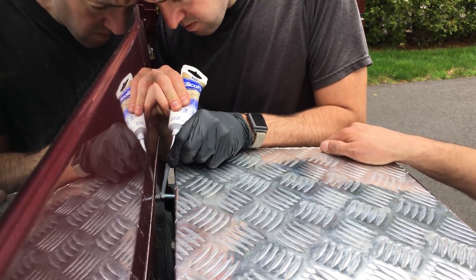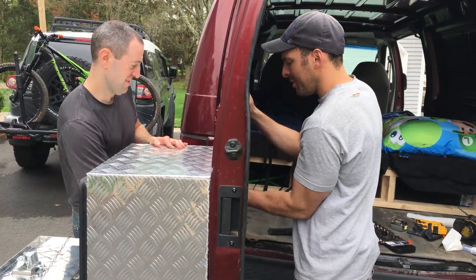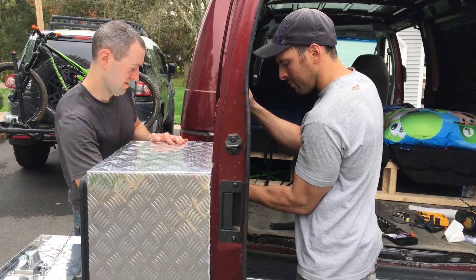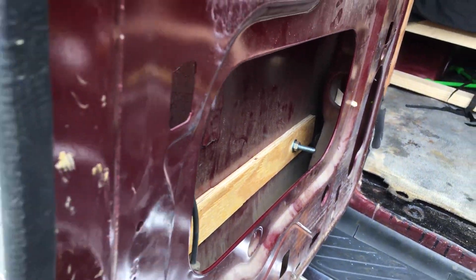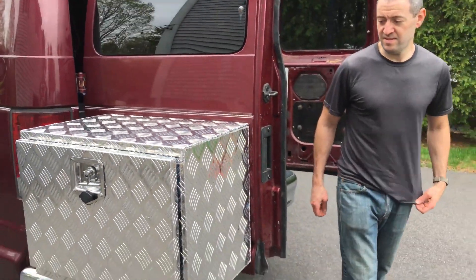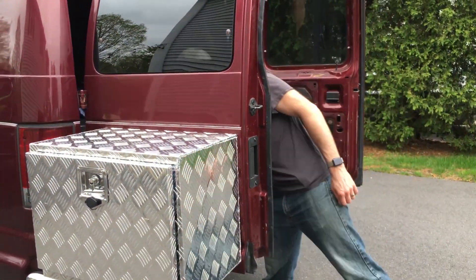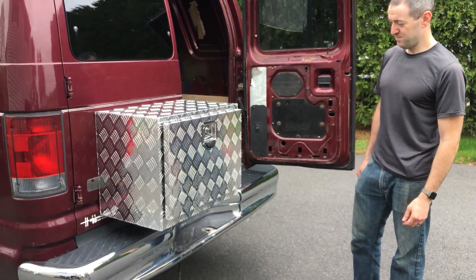Ed is sealing up the holes to make it watertight. The first test is to see how much we can fit in it — solid, pretty legit.